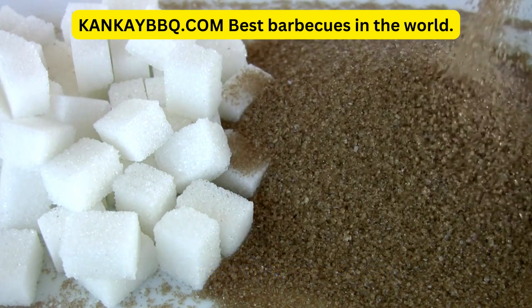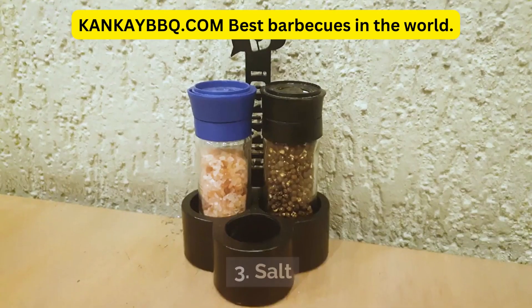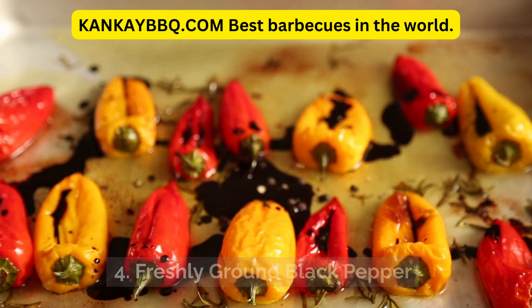1 half teaspoon brown sugar. 1 quarter teaspoon freshly chopped rosemary. Salt. Freshly ground black pepper.